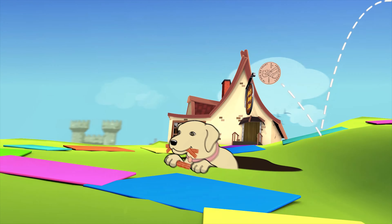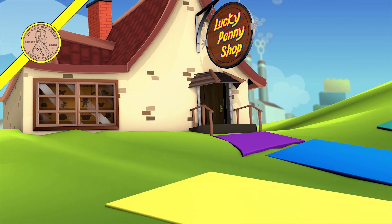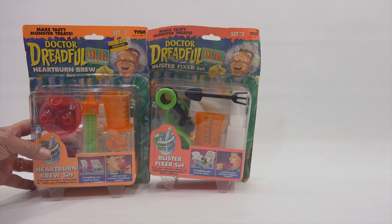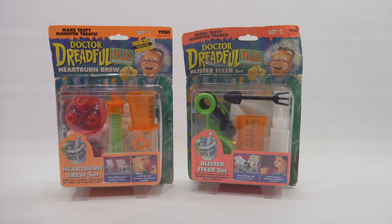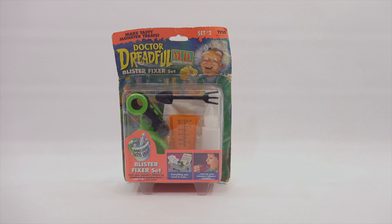You are now watching a Lucky Penny Shop product feature. Hey, it's Lucky Penny Shop — super excited to check out my next Dr. Dreadful set. Thank you for stopping by today. If this is your first video, I have done a bunch of Dr. Dreadful sets. This is set number two; I'll bring in set number one briefly — it's already on video. You'll find the link in the description, plus a bunch of other Dr. Dreadful sets.